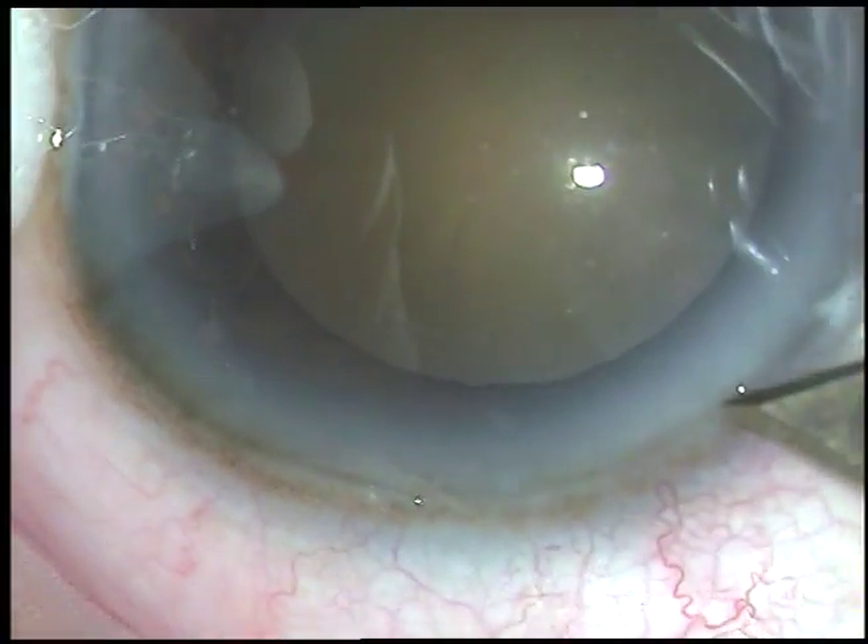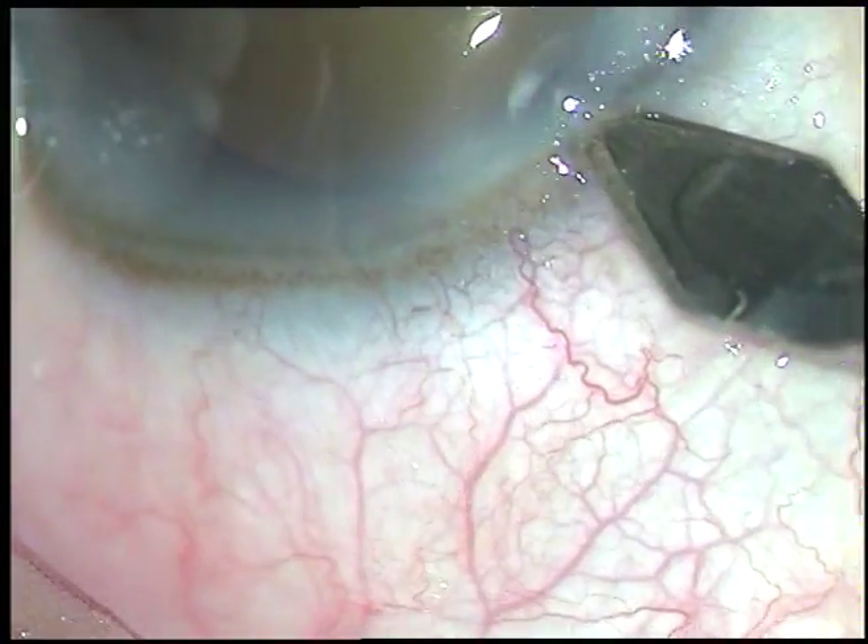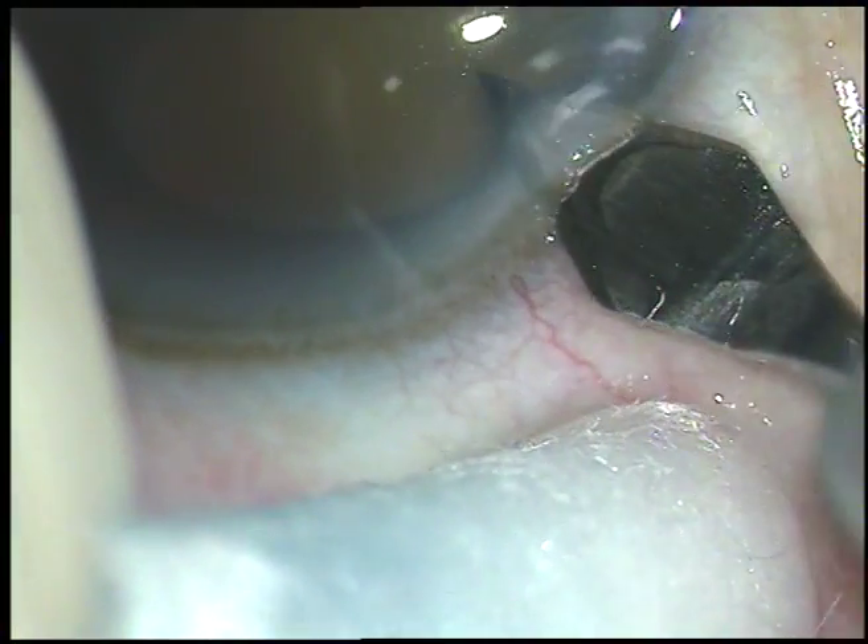Dear colleagues, this is phacoemulsification of a cataract with grade 3 nuclear sclerosis.